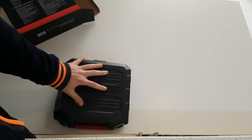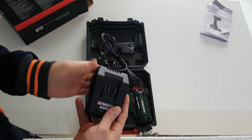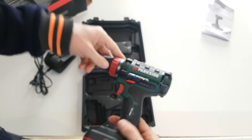Okay, let's see what we have inside. Inside we are going to find some manuals. We have the charger — here are the specs of the charger — and here's the drill.